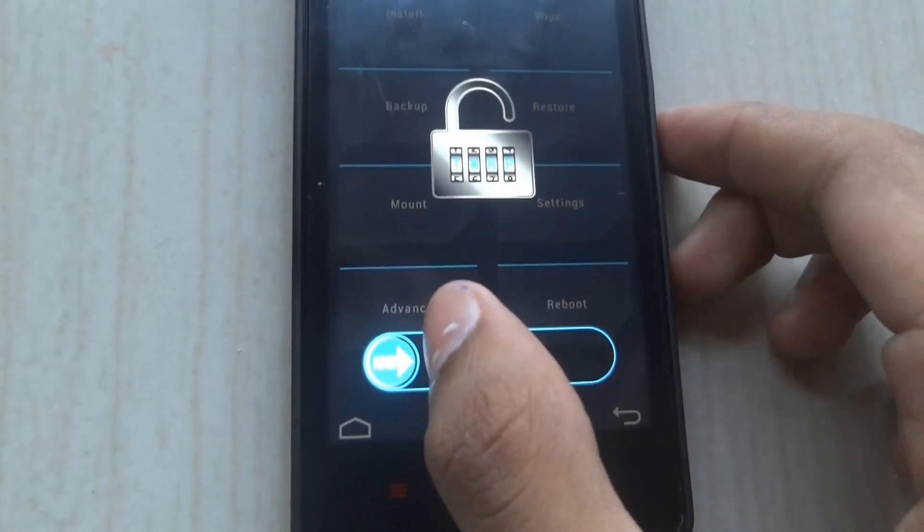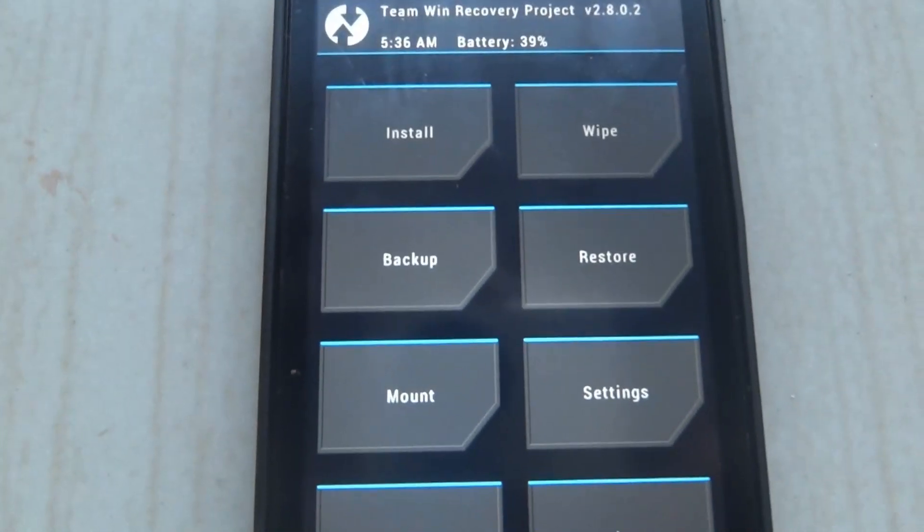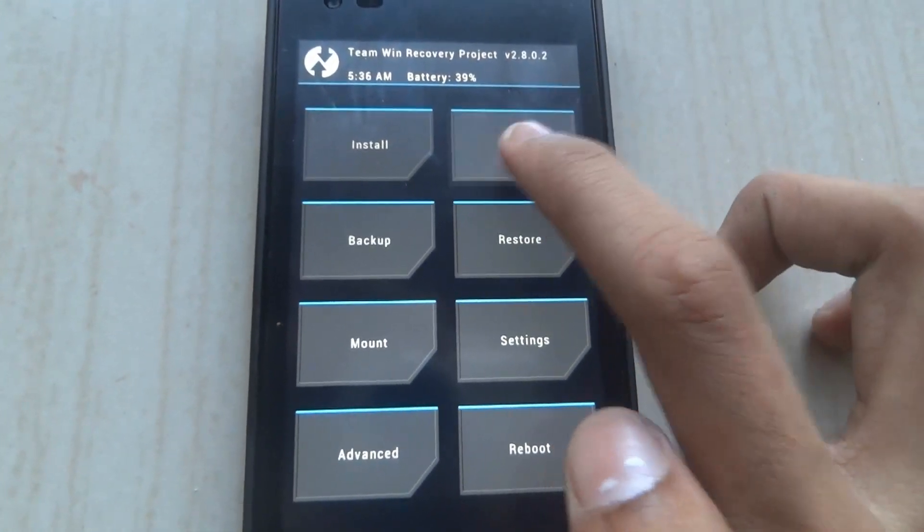Here you'll need to swipe to unlock. Now you'll need to download the files which I have given to you in the description below. Click on Wipe.